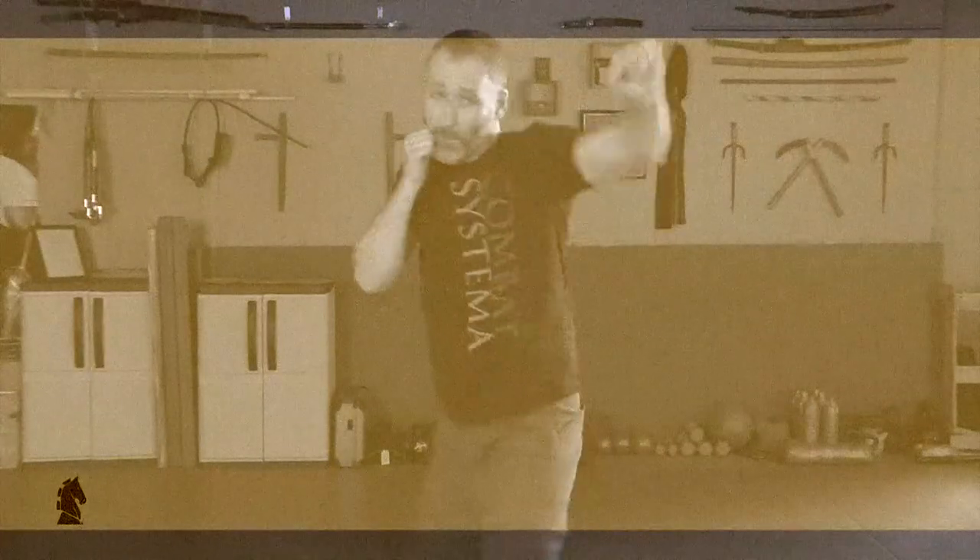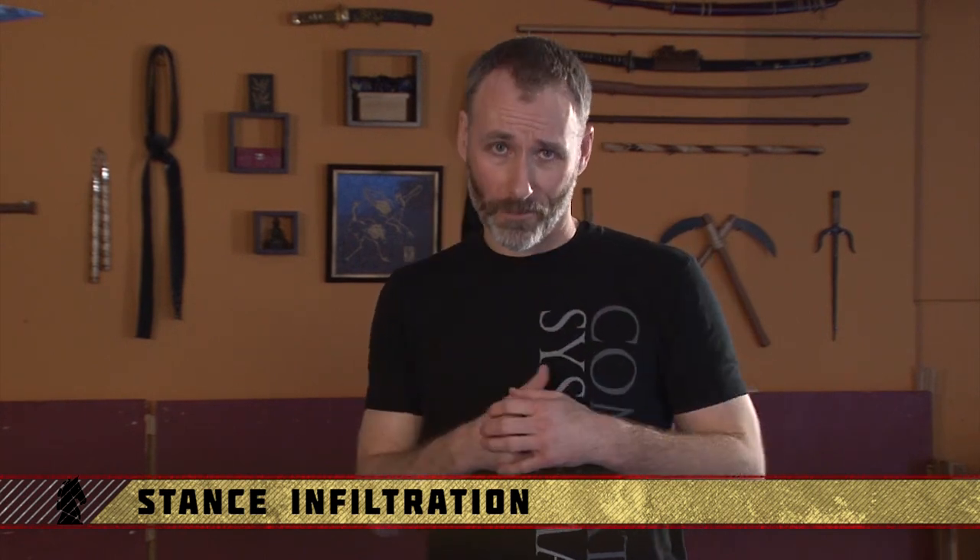One of the places where you can really see the advantages and power of elliptical and figure-eight striking is when we address the notion of infiltrating somebody's protective stance. Using these strikes we can think of hacking our way off the body, almost like you have a machete carving your path through the jungle.